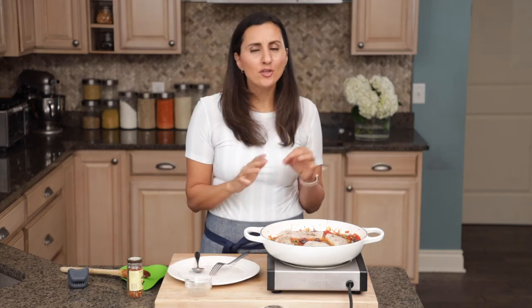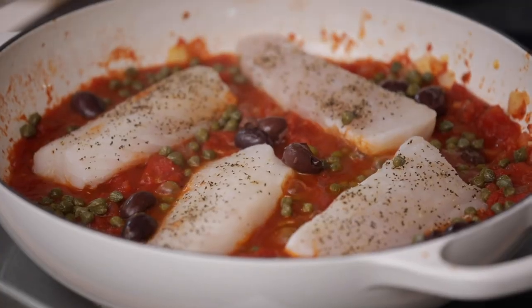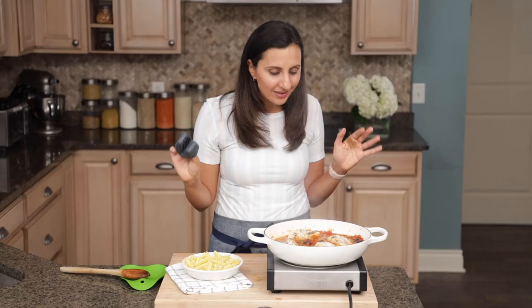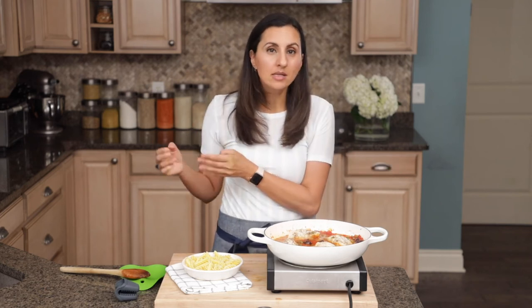The best part is you don't have to turn the fish, you don't have to check on the fish, you don't really have to do anything. Just cover it and let it cook for eight to ten minutes. And look at that — it looks so beautiful, nice and flaky, and perfectly cooked. Depending on how thick the fish is, this could take up to ten minutes, but the ones I'm using were not too thick, so seven to eight minutes and they're perfectly ready.